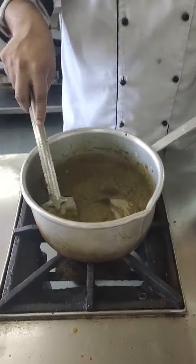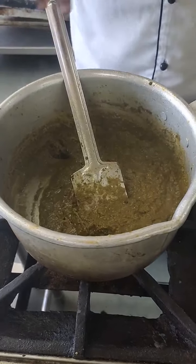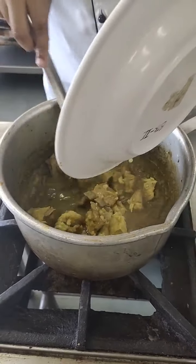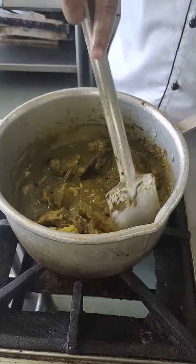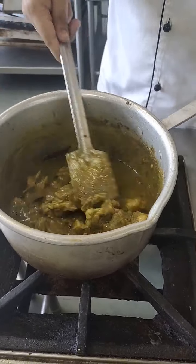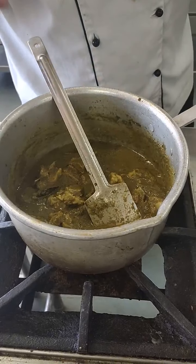Now I will be adding my mutton with the stock - the yakni I told you about. When you add the mutton, add some water and let it cook again for at least 10 minutes. And then I will be adding the last ingredient, that is my bland spinach puree.